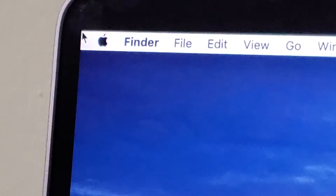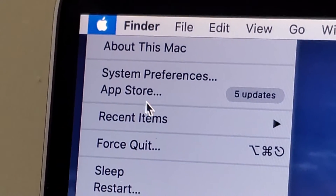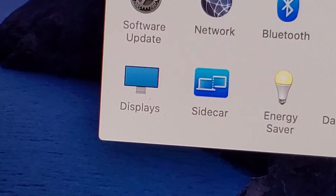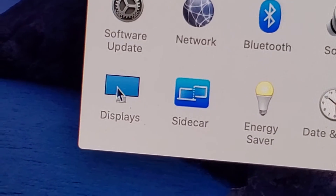All you do is here in the top left, click on the Apple logo and then click on System Preferences. Now in the bottom left, you're going to click right here on Displays.